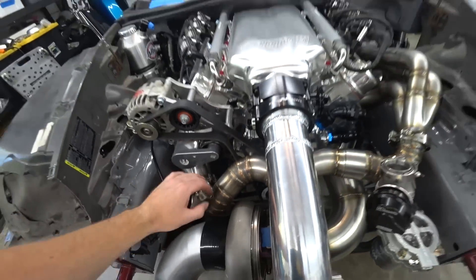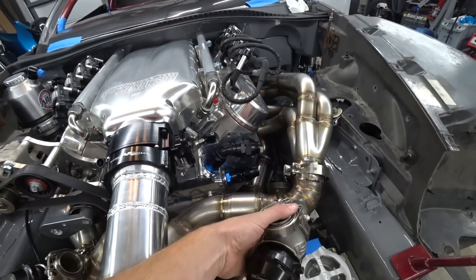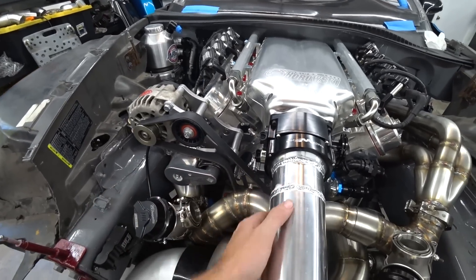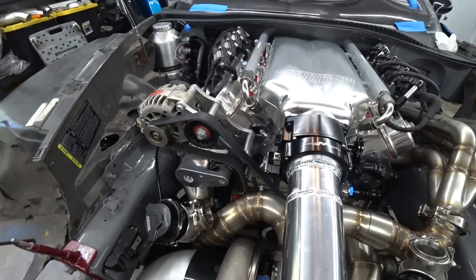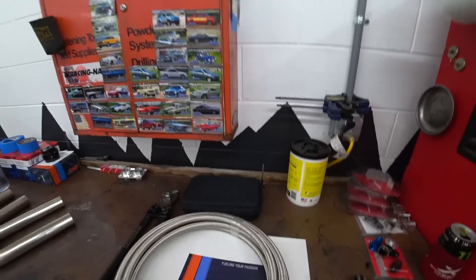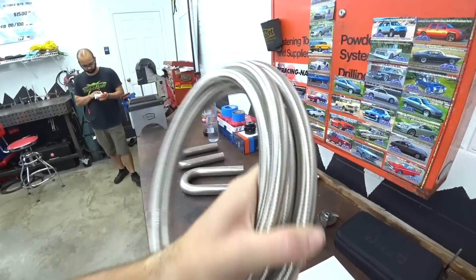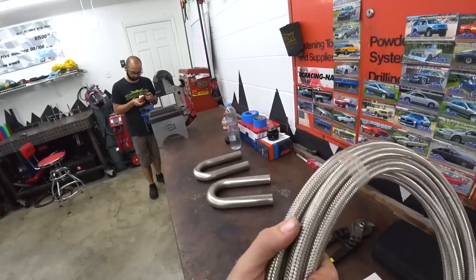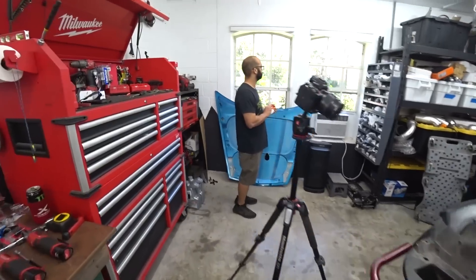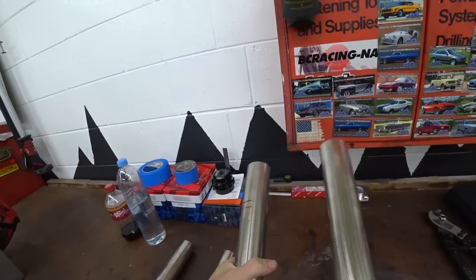Wastegate fire rings are installed, flanges are in. What we're going to try to do is somewhat match where these come out - this one obviously has to 90, and this one we can keep further this way, away from the intake. We're just going to start cutting some pieces. Meanwhile, Josue is going to start on the fuel lines. One really nice thing about PTFE line is it is so much smaller - 10AN line is like the size of 6AN rubber hose.